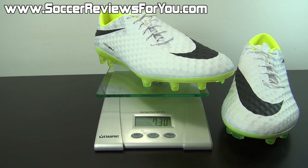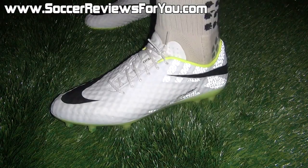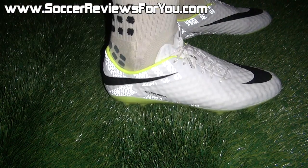That's it for the weigh-in portion of this video. Moving on to a quick on-feet look so you can get a better idea of how these shoes fit and what the sizing is like. Here's a look at the Hypervenom Phantoms on feet — you can see I have the lighting set up so you can see that reflective pattern in action one more time. Very cool looking.